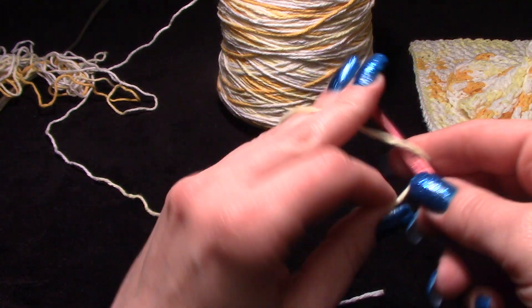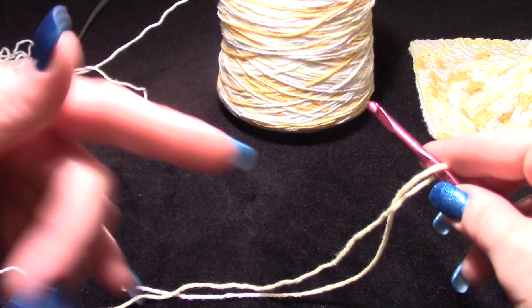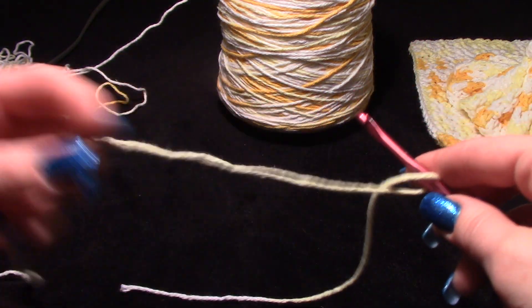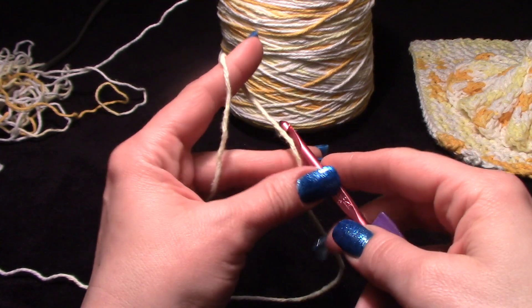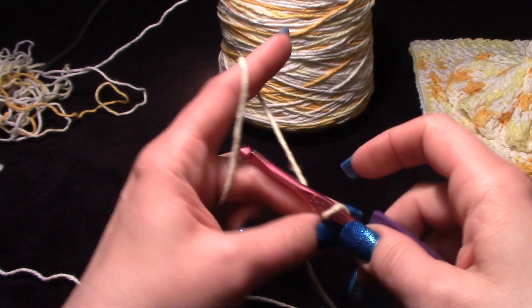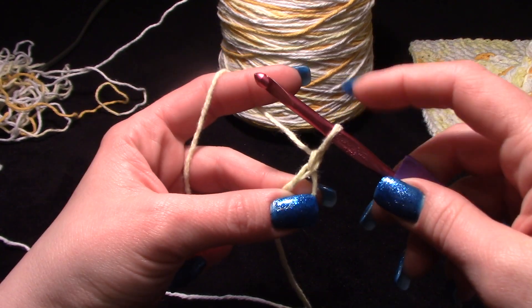So I'm going to chain 71. If you do a slip knot, that's fine — I always tell you I don't, I do a little crossover on my hook. For this we're chaining 71, and I'm only chaining in my I hook.